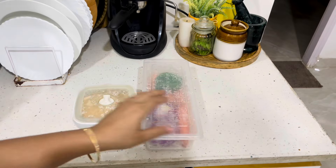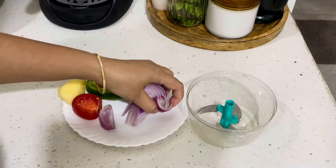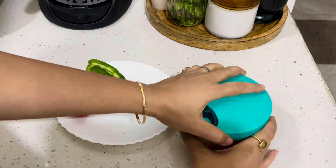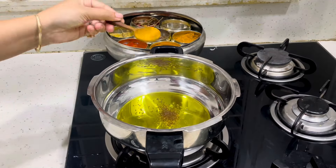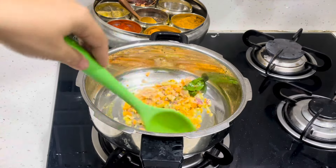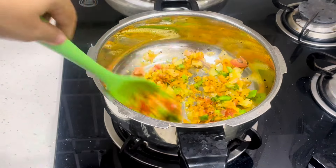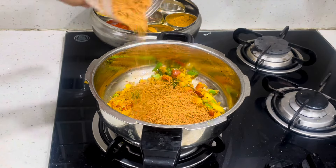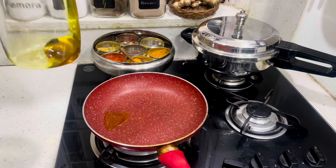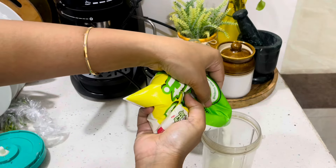My husband is going to the office today and I'm giving him breakfast and a lunch box both. I'm preparing a veggies jave for breakfast. Now jave is ready and I'm going to prepare the Afghani paneer. The recipe takes a little effort — first you have to sauté — and I'll put the recipe in the description box.